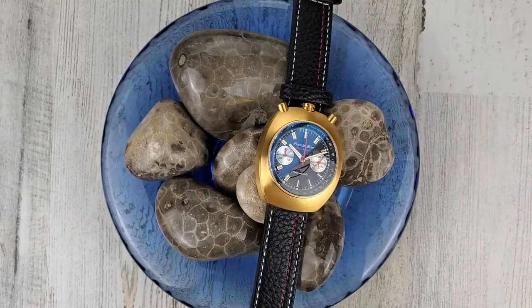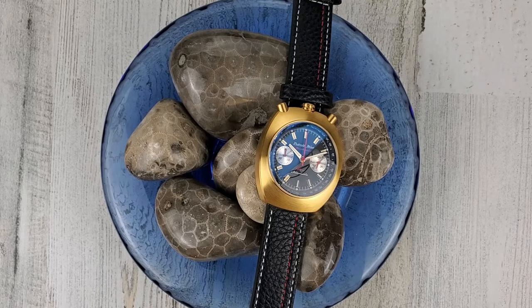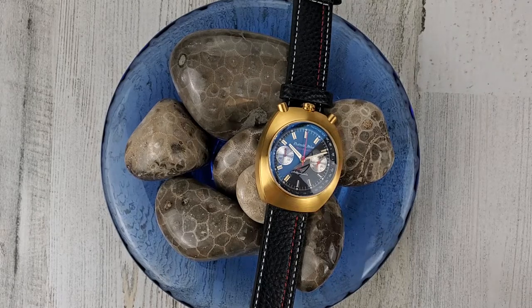MSRP for this watch is $475. Let me show you what else comes with this watch for that price — we'll zoom out here.